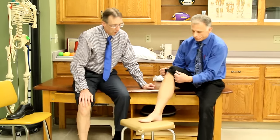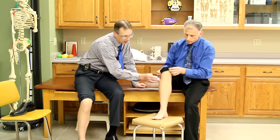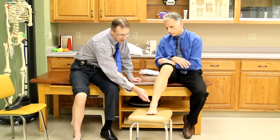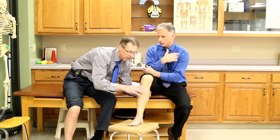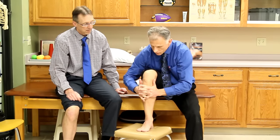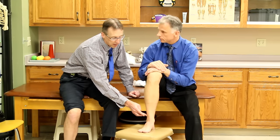The next thing is what we call the squeeze test, and this is for a high ankle sprain. You're going to take your hands and squeeze the fibula bone here. You can do it on yourself — put your fingers like this and get pretty good force. Work your way down, and if it hurts all the way up here and you feel it down there, that means you have a high ankle sprain and you need to go in.